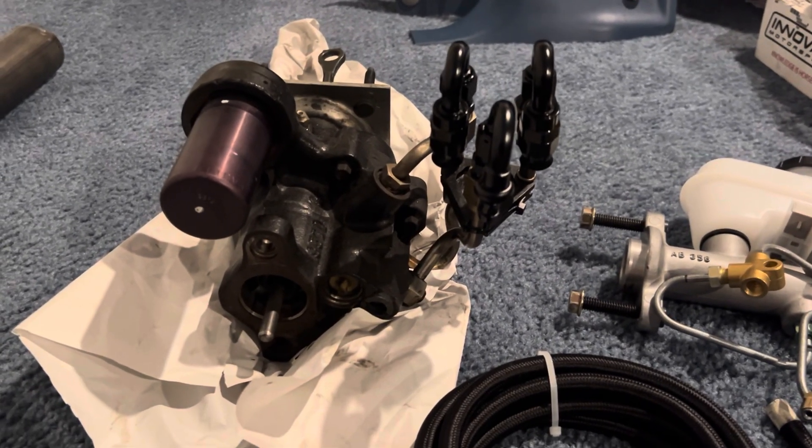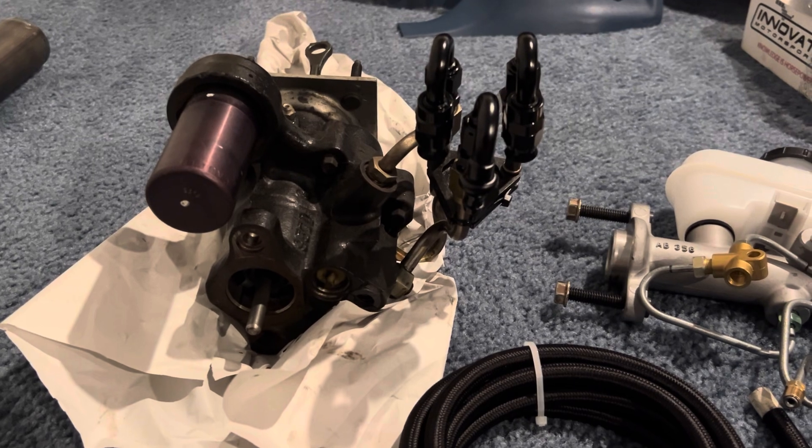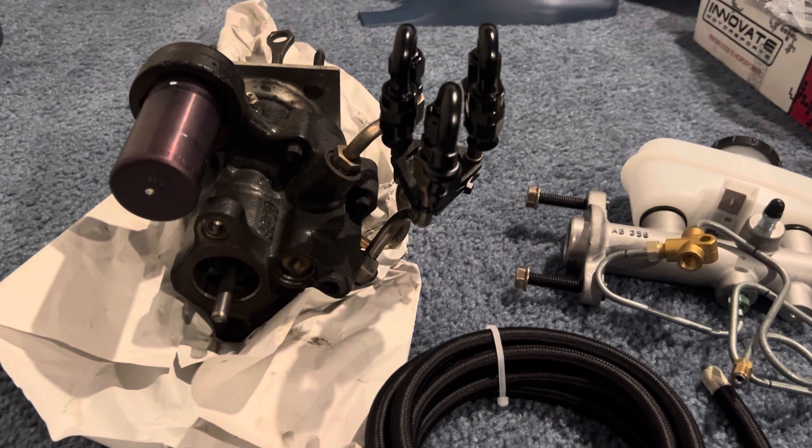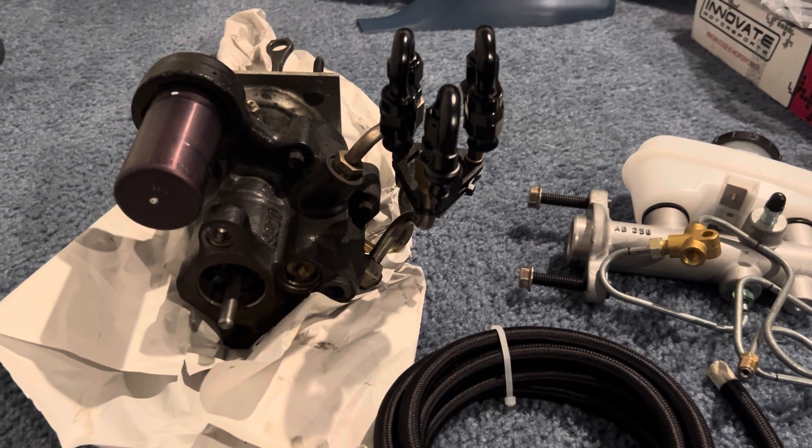Hopefully this video helps some of you guys out, and I will see you on the next one.